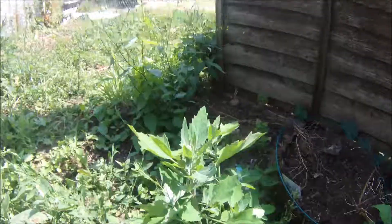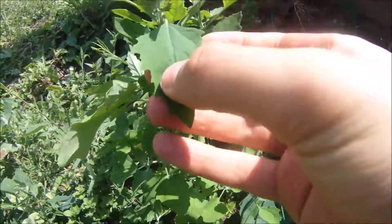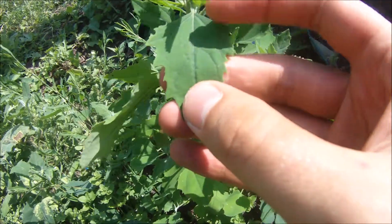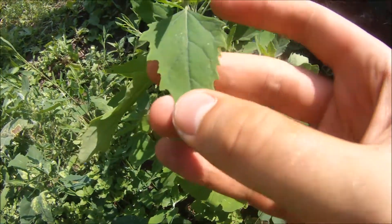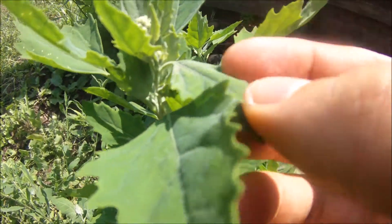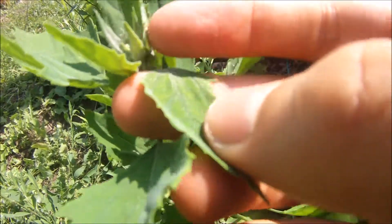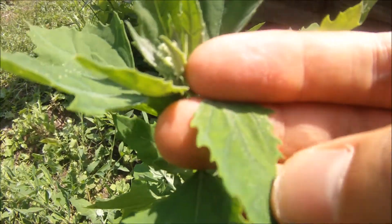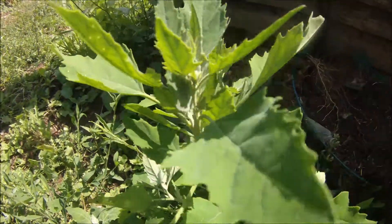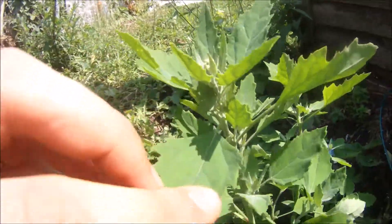This is a rather interesting wild edible. You can see it has these kind of jagged lance-shaped leaves. And if you look very closely, you can see they have a kind of silvery dusting. This is a characteristic — it can be brushed away, and you'll often see morning dew beading on there, so it allows water to run off easily.